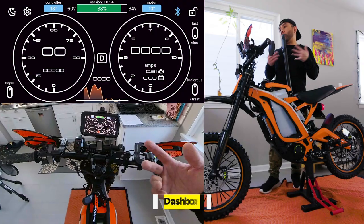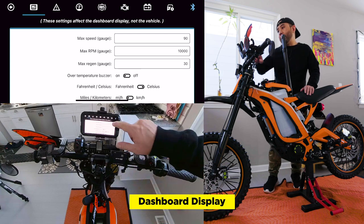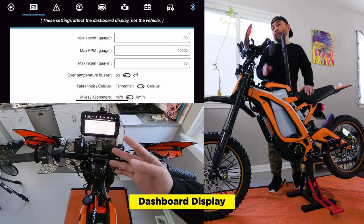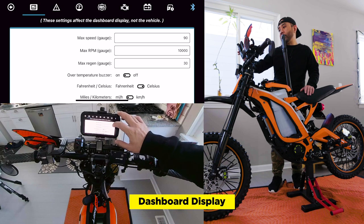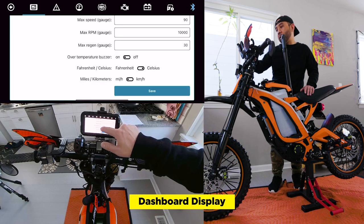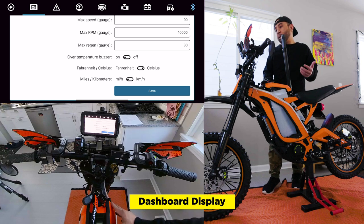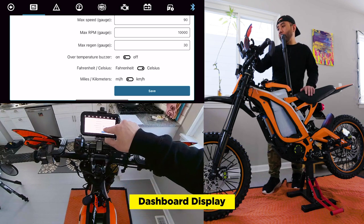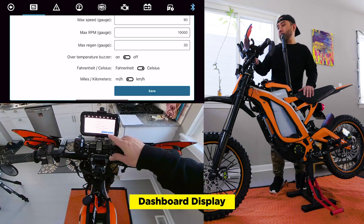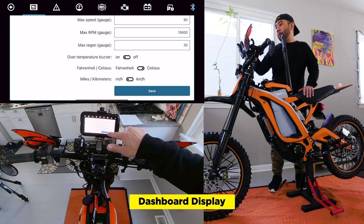Now let's walk through the rest of the settings. Hold down the settings button up here on the upper left. We have the max speed gauge set to 90 — you can change this to 60 or 75 miles per hour. This just gives you the range you see in the display. Same thing with RPM — we'll leave that alone. You have the over temperature buzzer; we like to keep ours on, so if there's a high temp either in the controller or the motor, it'll start buzzing. You can also change between Fahrenheit or Celsius. We keep it on Celsius since there's a big global community with the Suron. For speed units, we'll keep it at miles per hour since we are in the United States. We'll save that.